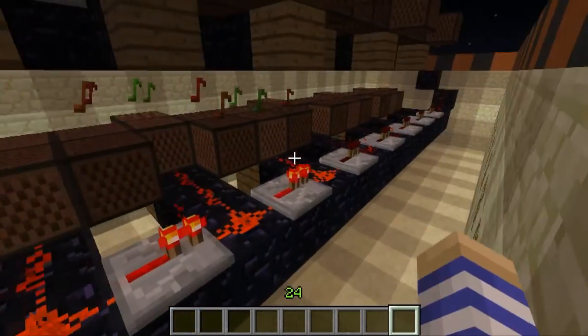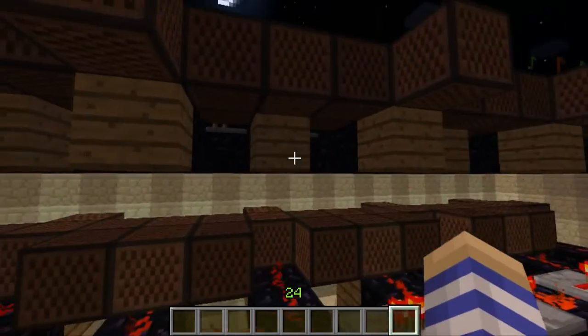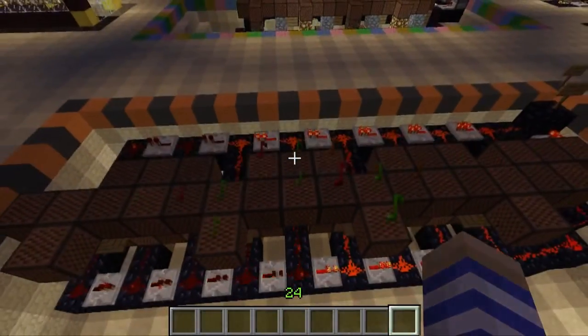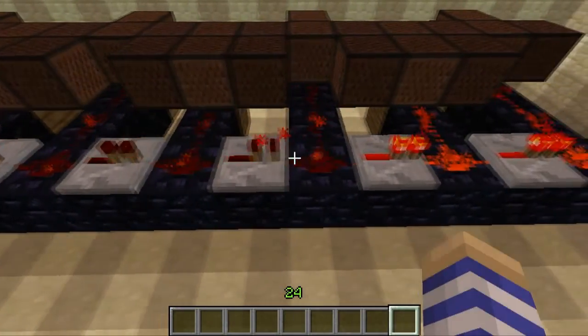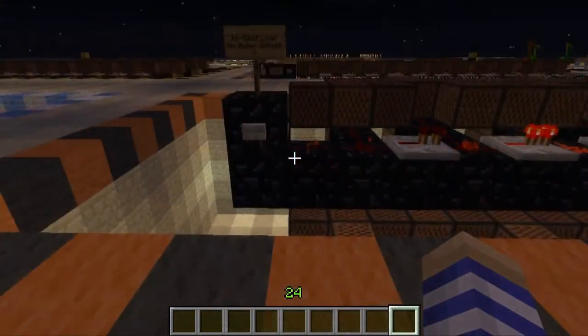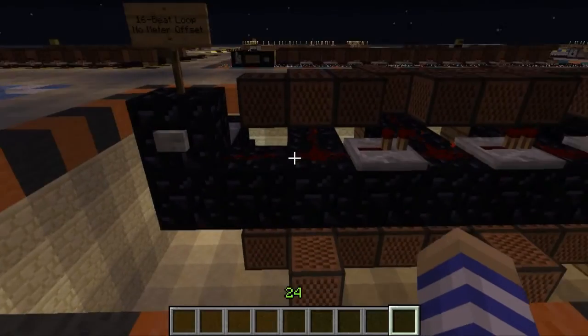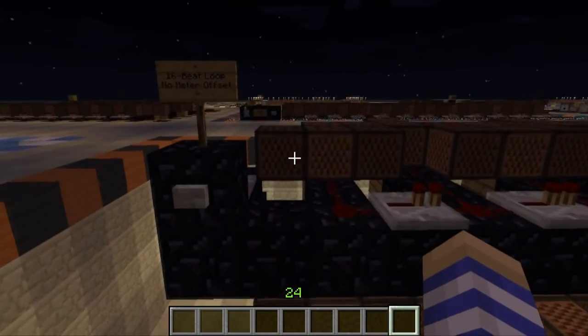Down here we can see the lower level, which is pretty much the flipped version of the top level — same exact thing. You can see that the repeaters are what is governing the timing of the circuit. Because this model has no circuit breaker, you actually have to physically break the circuit in order to stop the playback.